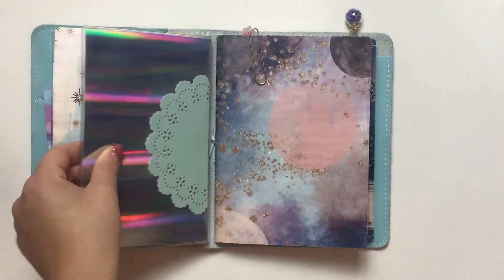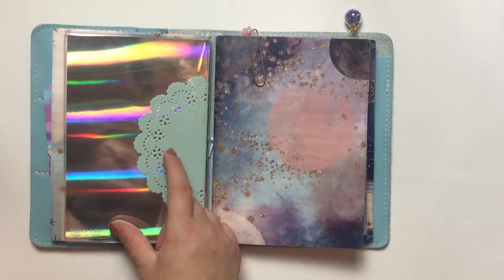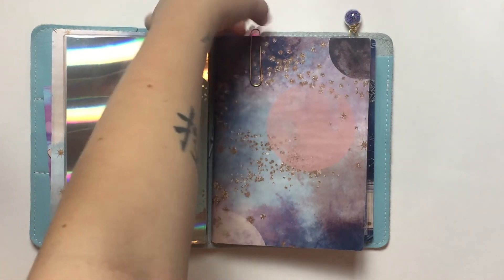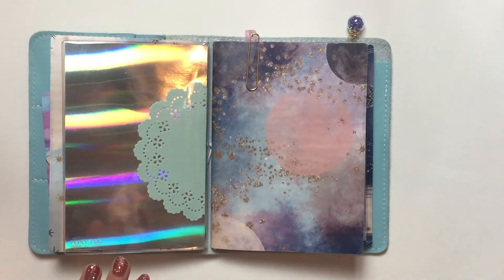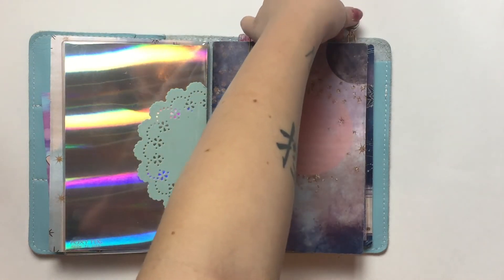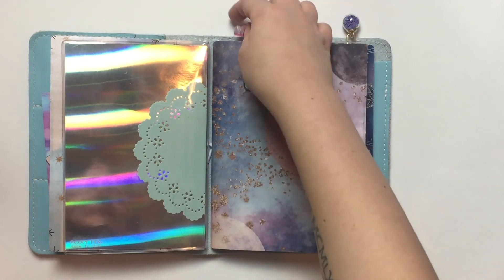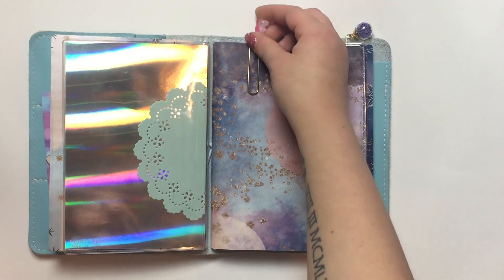On the back I used some holo paper from Michaels and a doily also from Michaels — I think it's the Martha Stewart brand. Then I have a gummy bear clip — I got this one and another from the same person. They were in the swag and she sent them to the SPC girls. I feel awful because I don't remember who it is, so I'm so sorry, but they are so cute and they go with my setup.